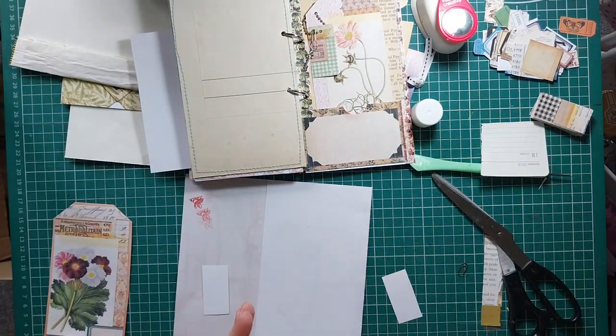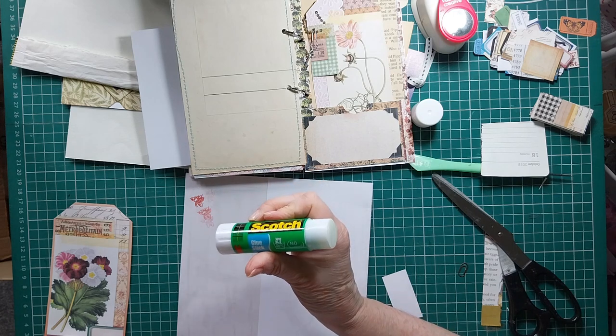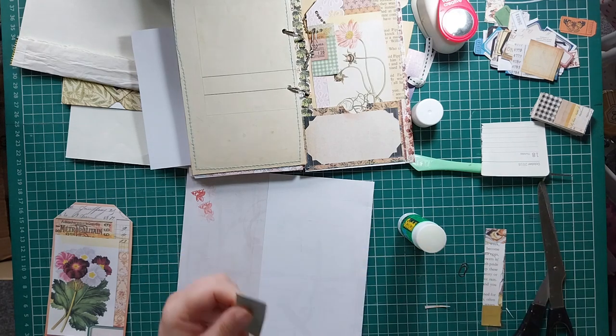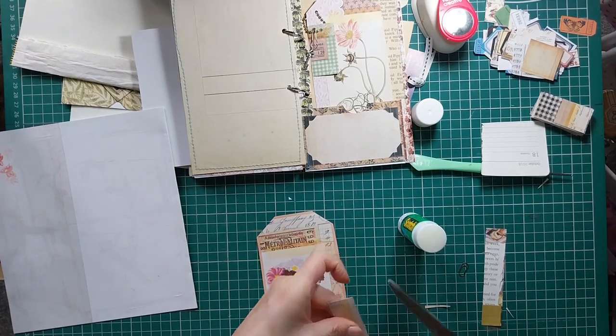Let's just glue this together. I do like this Scotch glue by 3M - it is the best of the glue sticks. Everybody has their own favorites. I think sometimes batches are better than others with these glue sticks, so just have a bit of a play with them. Let's just neaten that off a little bit - I'm just going to ink around the edge. That's a bit bodgy, let's cut that bit off.